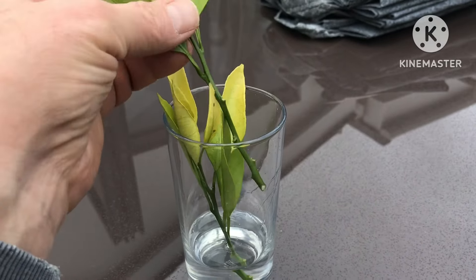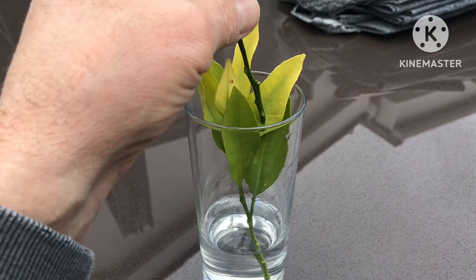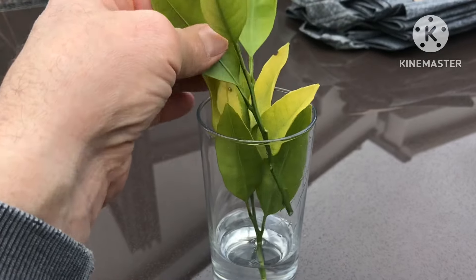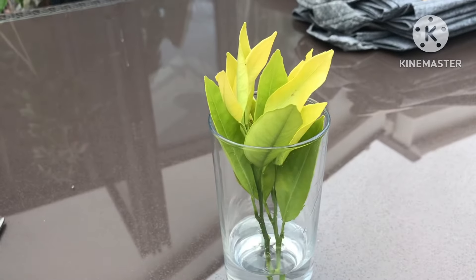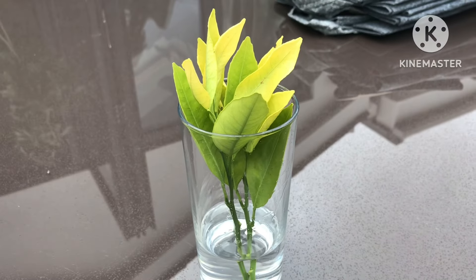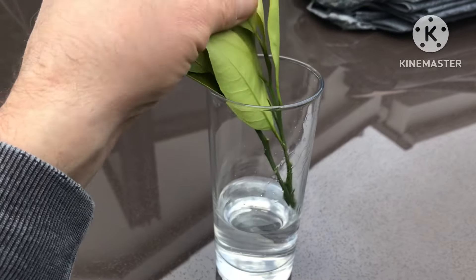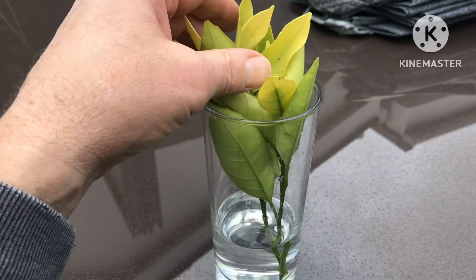I was undecided whether to try and root them. I've had reasonable success with rooting, but the problem I found is that once I've rooted them they very rarely seem to do much or grow much, and I've not had much luck with rooted cuttings. So I thought what I might do is try and graft them onto another citrus.